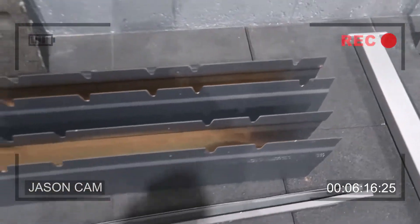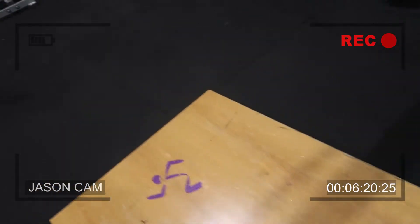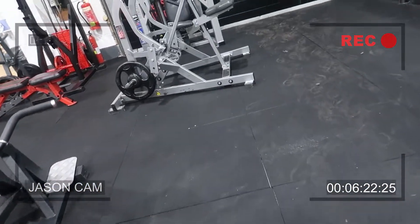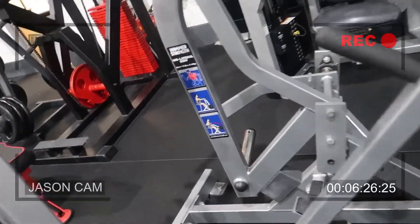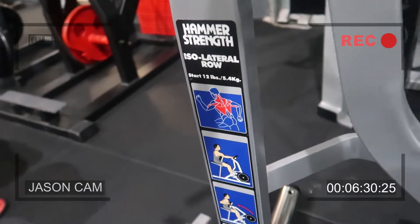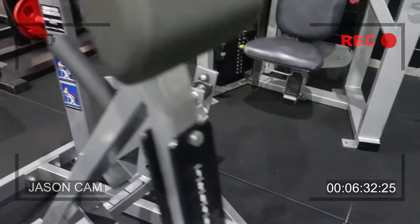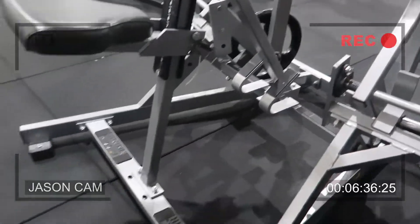I'm a little nervous I've forgotten something because there are so many pieces, but fingers crossed we're okay. The one piece that didn't cause us a headache — we kept it in one piece. This is the Hammer Strength ISO row. I've wanted one of these for a while. This is immaculate.